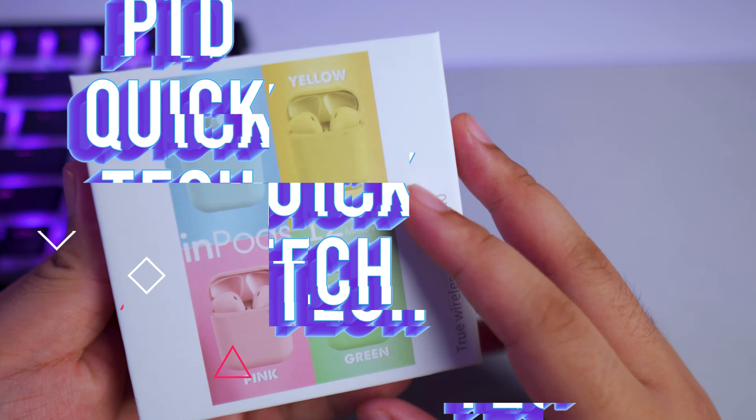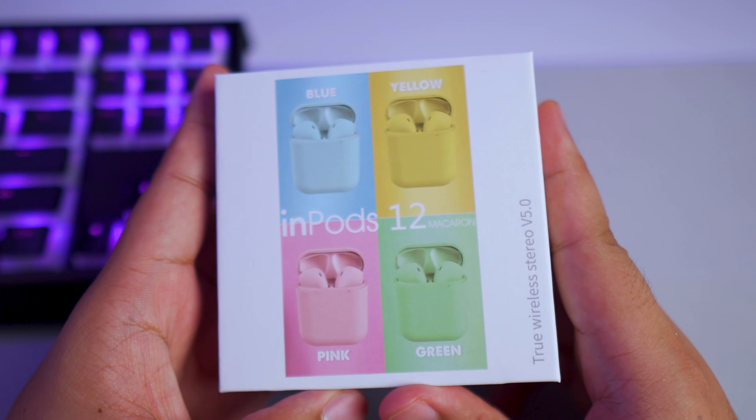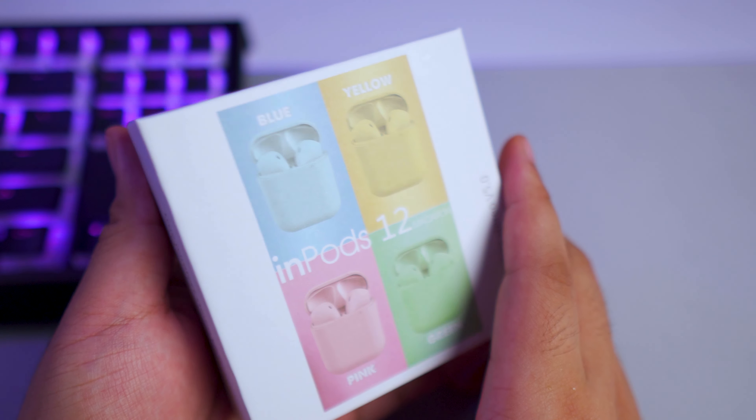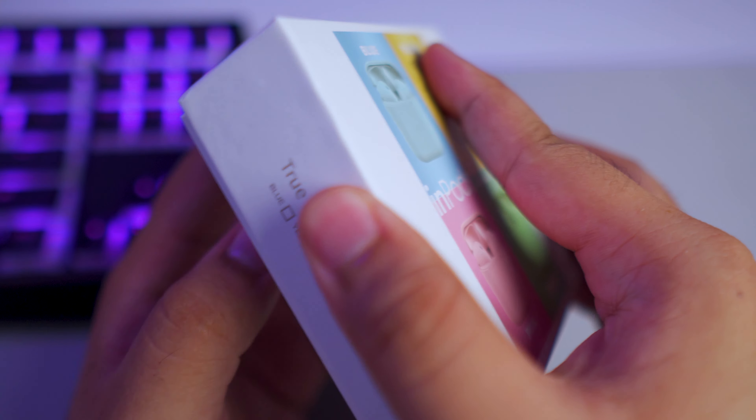Today we're taking a look at the InPods 12 and finding out if these are actually really good, because this has been really popular on Lazada. Let's find out if they're any good — I just got these yesterday.